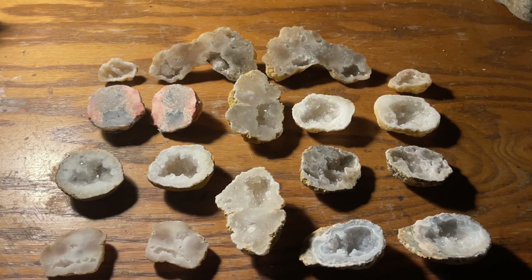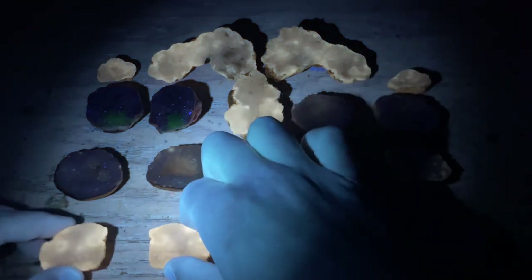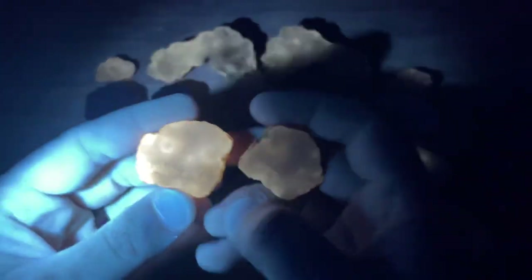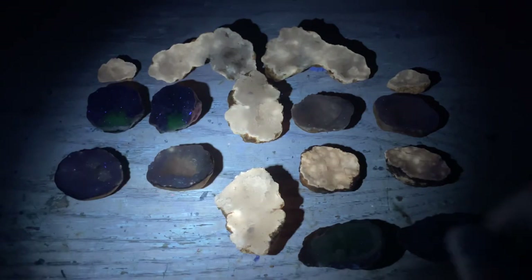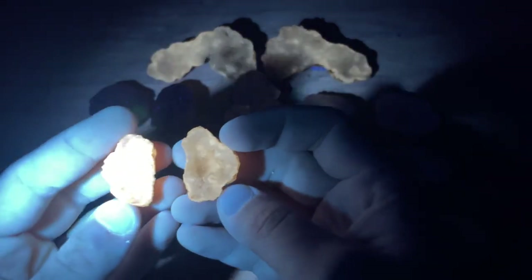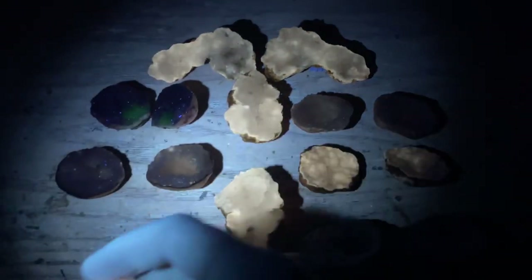Alright, as mentioned we are going to check these things out with the UV light. Flipping the regular light off and the UV light on. Let's start down here — this is the flat one. Lots of calcite in there, I think. There's a lot of calcite in the rinds of these Moroccan ones — all the ones I think are from Morocco are pretty much glowing. Check the little one — that's pretty cool.